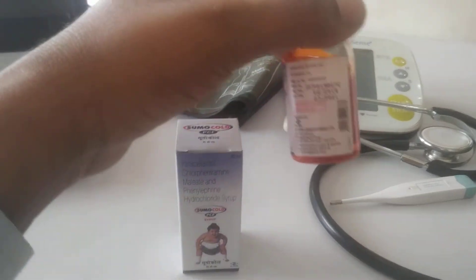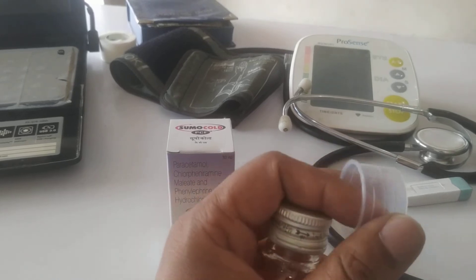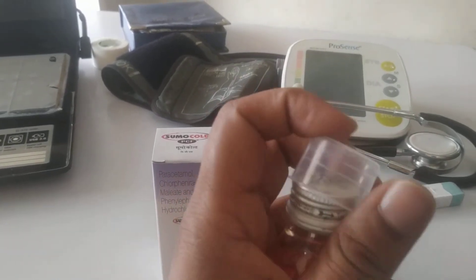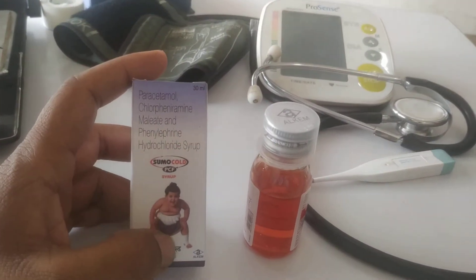Inside the Suraf, you can see the color of the syrup. It comes with a measuring cup. The cup indicates measurements of 2.5ml and 7.5ml, so you can measure the dose and duration accurately.